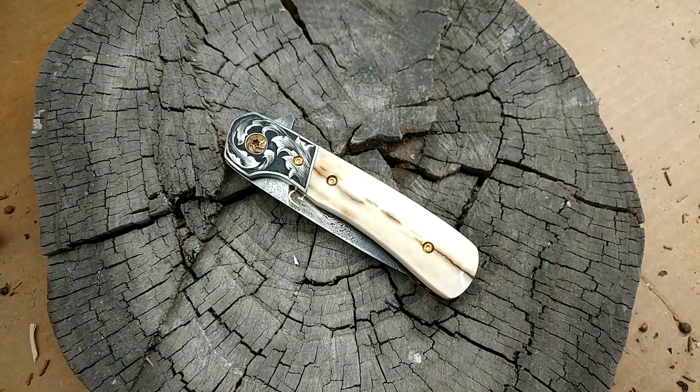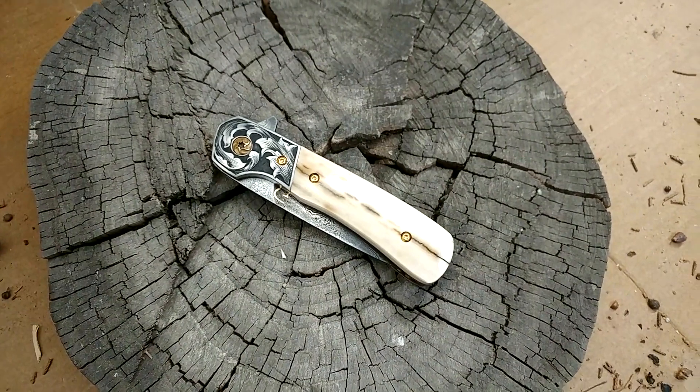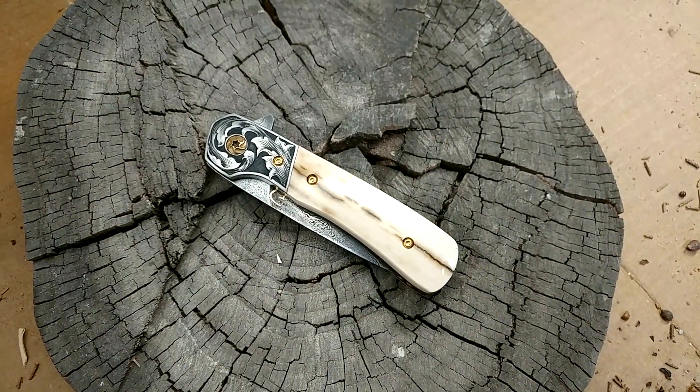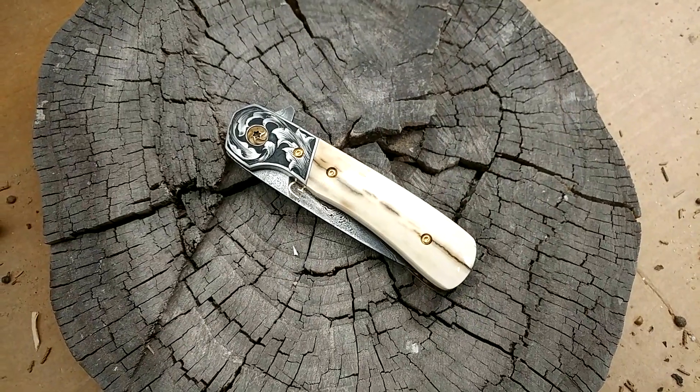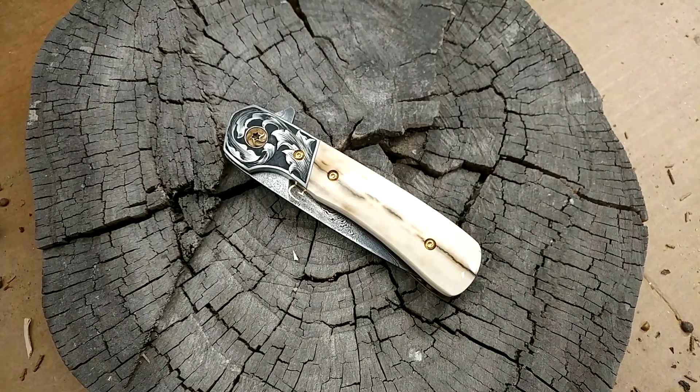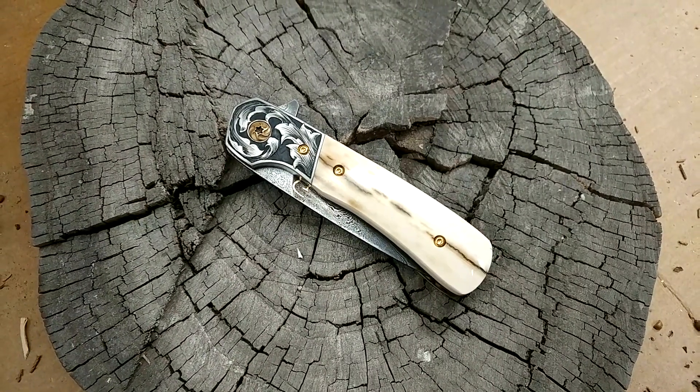I might forge coat that blade just to see how cool it is, but that stuff's impossible to get off once you put it on. It's a protection — almost like a clear coat for a car. I don't know, it looks good.